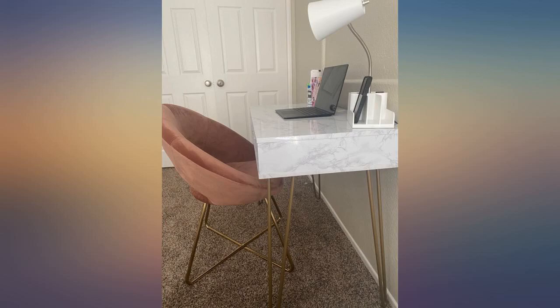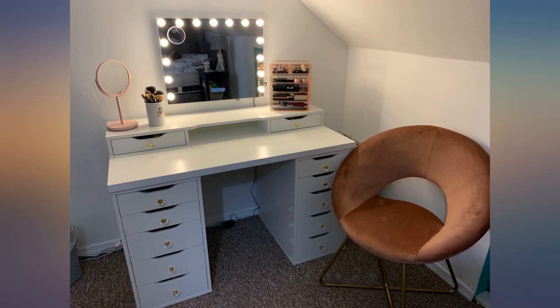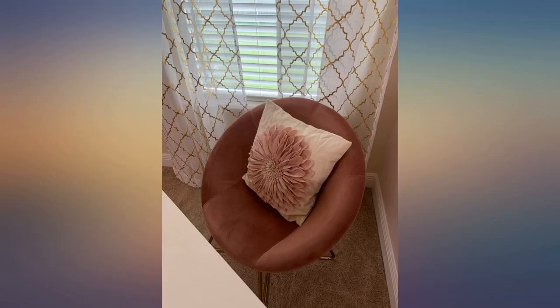Love it in the pic and love it when I received it as well. Very modern chic design and so pretty. Very easy to assemble. I absolutely love this chair — it is sturdy, well designed, and the velvet is great quality.